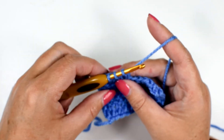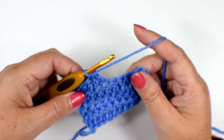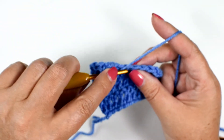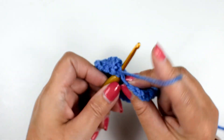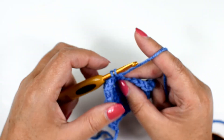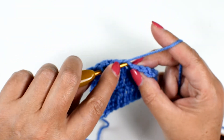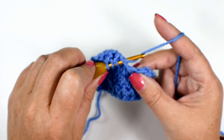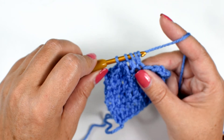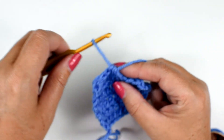Yarn over and pull through all three. One more time — two stitches: yarn over, insert your hook into the stitch, yarn over, pull up a loop, yarn over, pull through two. Yarn over, insert your hook into the next double crochet stitch, yarn over and pull up a loop — four loops remaining on the hook — yarn over, pull through two, yarn over and pull through the last three.